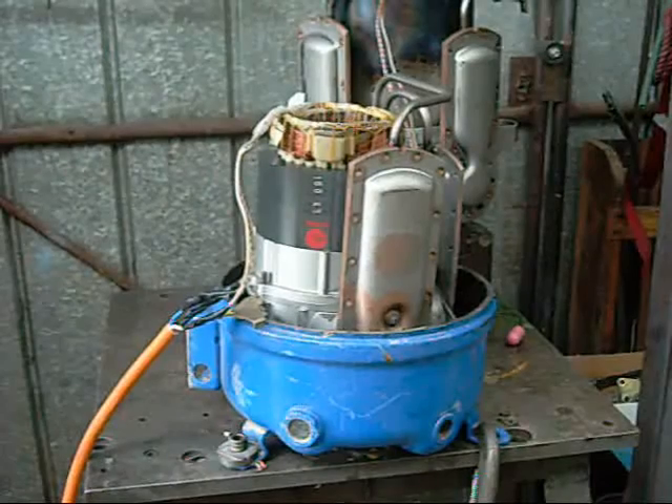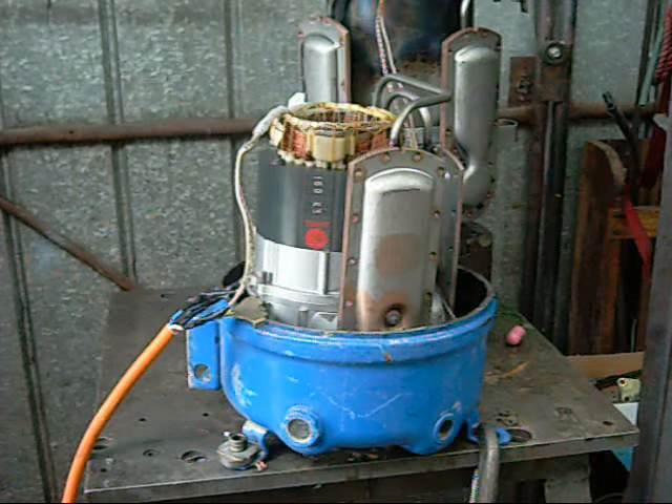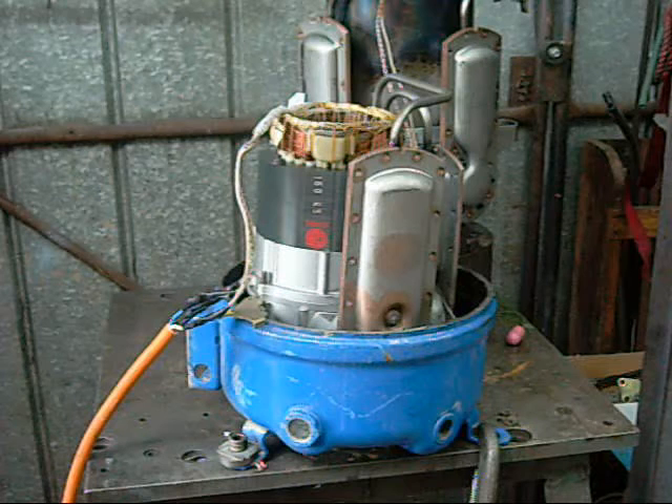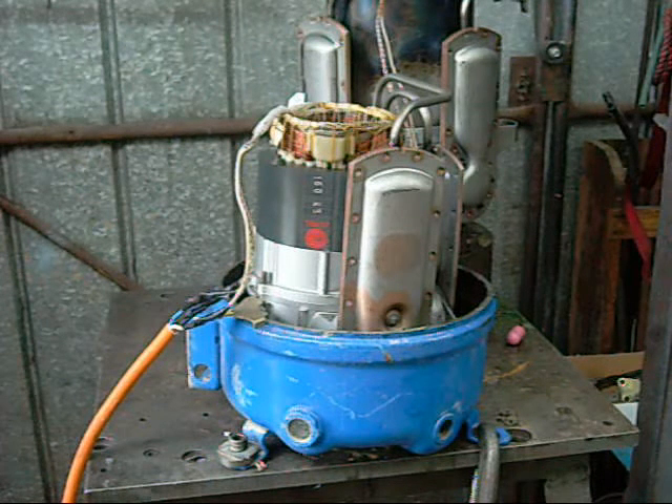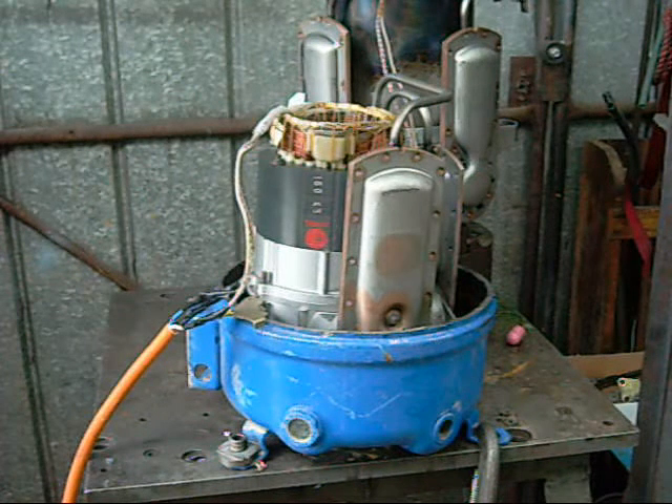What a mess. Alright, let's try the V-twin again. It's going a little bit over at some rated frequency. Again, the motor is bigger than the drive is rated for, so it won't be a very long test if the amps go too high. Alright, let's try it out.